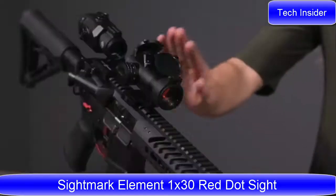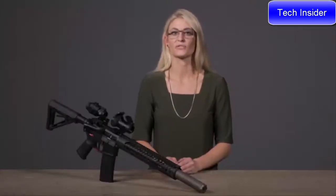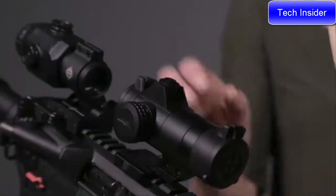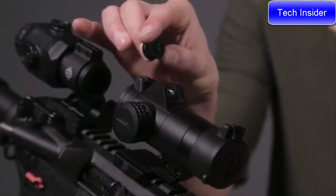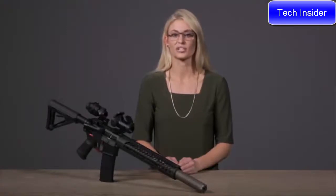We have the Element 1-30 red dot sight. The Element is a 2 MOA red dot sight with adjustment caps. The adjustment cap serves as your tool for adjusting windage and elevation — you do not need a screwdriver or allen wrench. Simply remove the windage and elevation caps and flip them around to make your adjustments. The raised edges of the sight also naturally protect them.